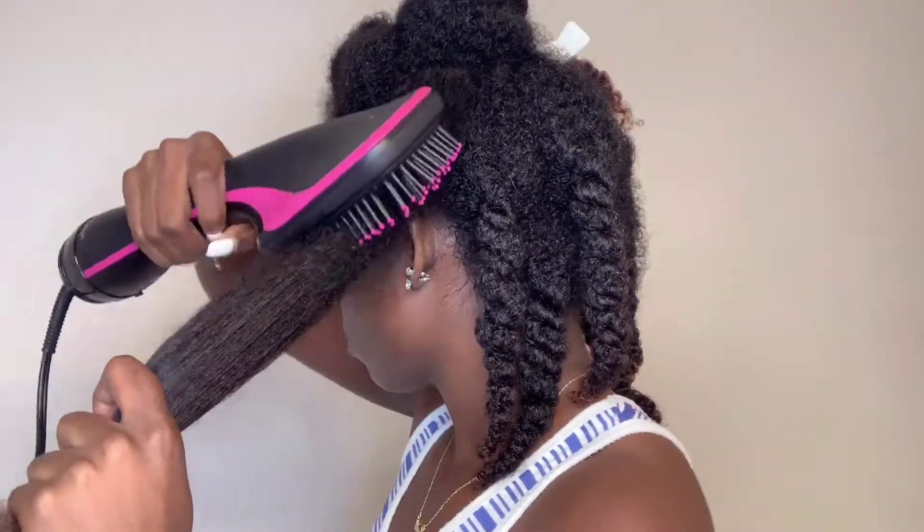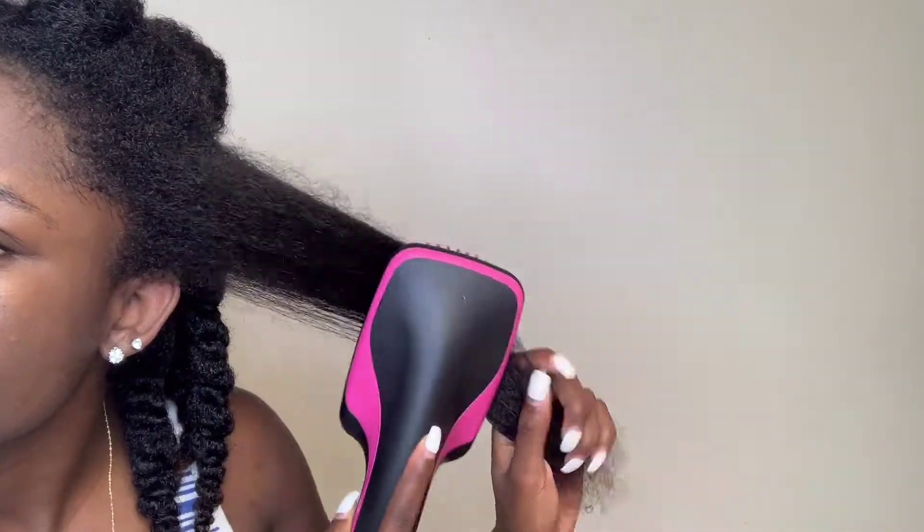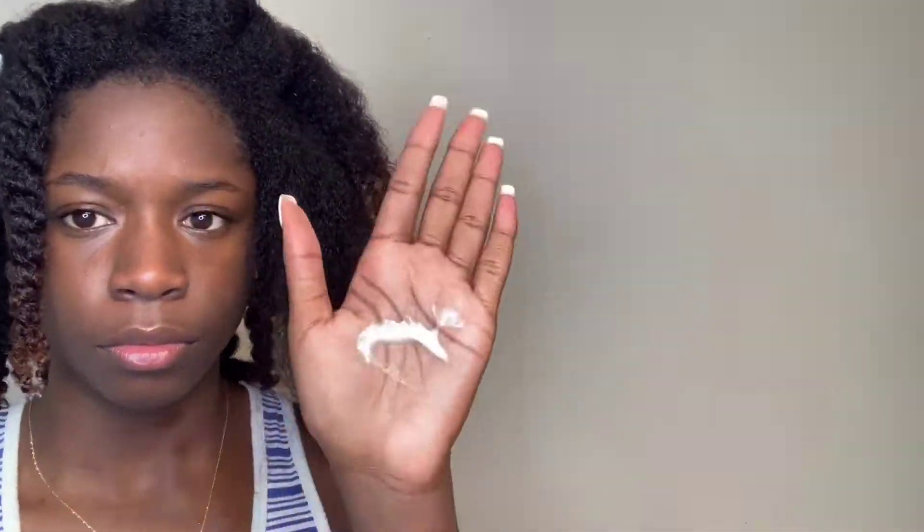I'm going to keep it at the bare minimum because I know I'm going to be running this blow-dryer over my hair plenty of times. I'm going to start from the ends and get those ends nice and blown out before I go up to the roots, just like you would do with combing your hair. Which is why I really love the fact that this is a brush — you use it the same way you use a brush. It just may take a few more passes on low, but I feel like it's worth it.